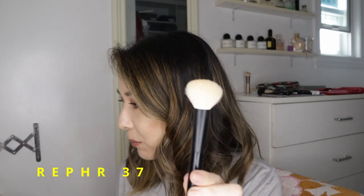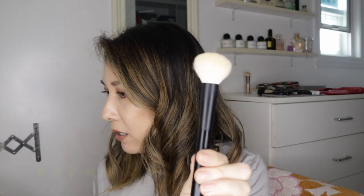And then the number 37 — I use this similarly to the T3, but it's not as dense. I'll buff out streaks and press product in with it. This is also good for cream blush and cream bronzer. I really like this to smooth everything out and blend everything in. Really multifunctional.